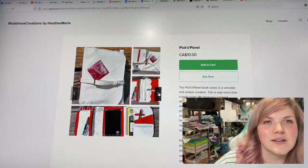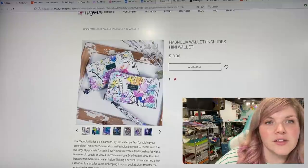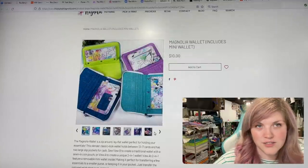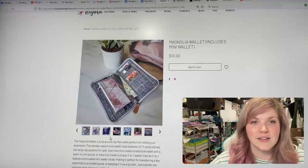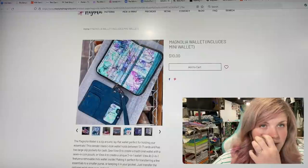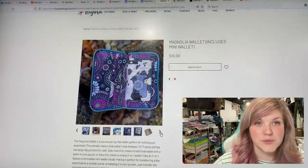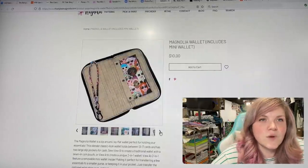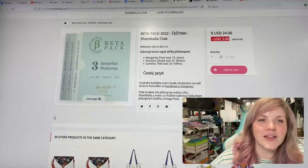The next one is from The Styled Magnolia — this is the Magnolia Wallet. It is a zip-around wallet that includes a mini wallet, so it's like a larger wallet but you can take the small one out when you need to go somewhere. It has a little zippered compartment, lots of card slots, and a mini wallet that slips out. It's literally two wallets in one — or you can put one wallet in the other and that's just one wallet.